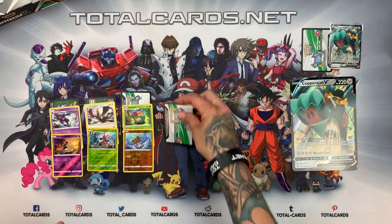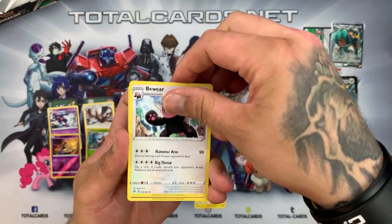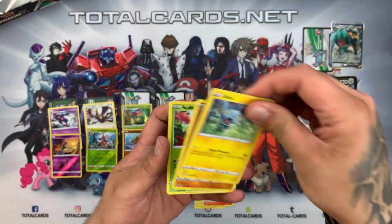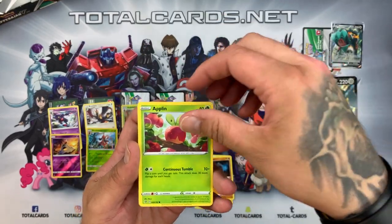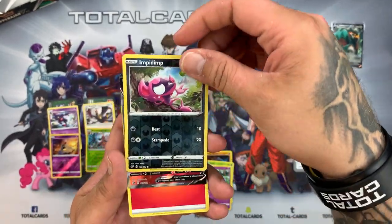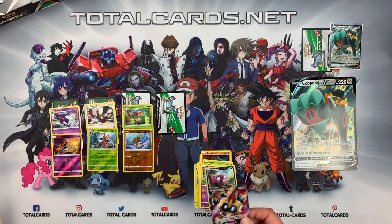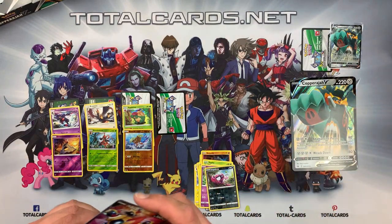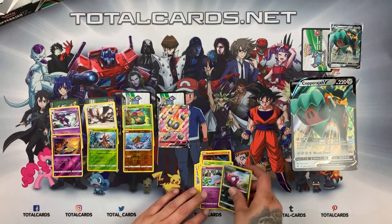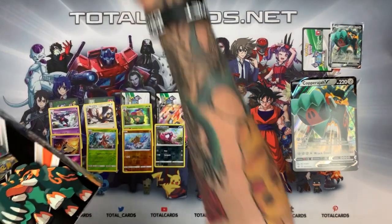We're on to the second pack and oh we did it — epic stuff! Pack number four we have Electrode, Bewear, Palossand, Litwick, Skinks, Rolycoly, Applin, and Hatterene. Impidimp is our reverse and the rare — wow, wow, wow, that's crazy! Straight into its sleeve and that is on the website to get if you need it. What a box — onto box number two.